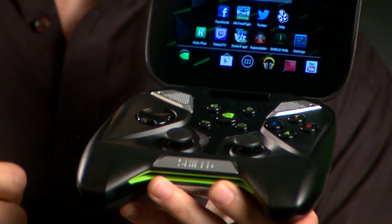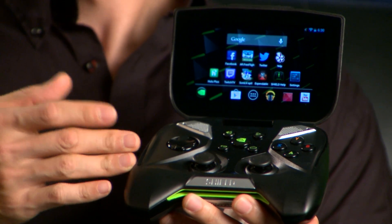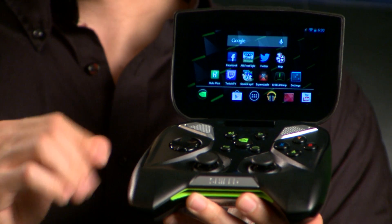And in the center, there's this dedicated backlit NVIDIA multi-function button. At the heart of Shield, you'll find the Tegra 4 quad-core mobile processor, 2 gigabytes of RAM, and 16 gigs of storage, which is expandable with a microSD card.